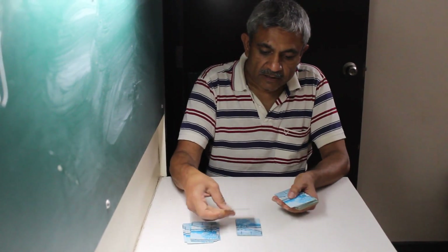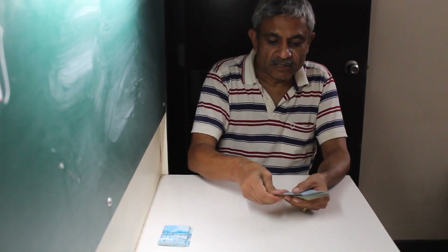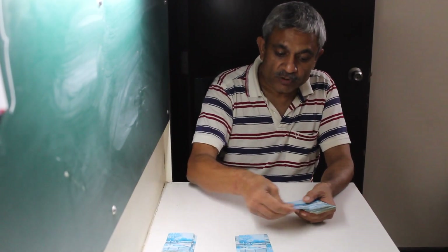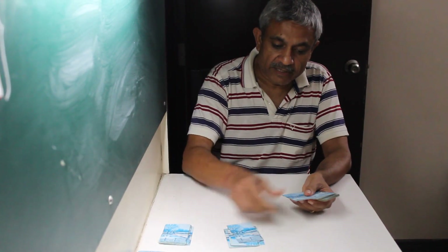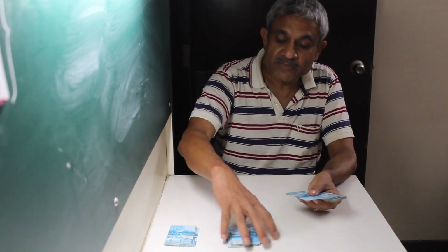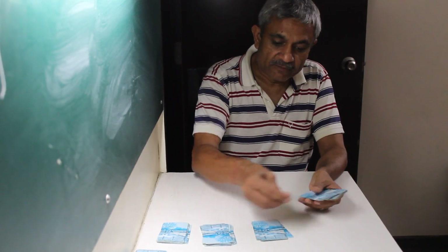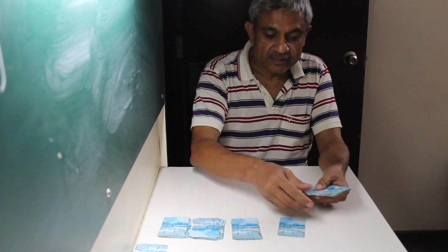So this is my first pile done. Now I get a seven, so: eight, nine, ten, eleven, twelve, thirteen — that's my second pile. Next I get a ten, so: eleven, twelve, thirteen — that's my third pile.